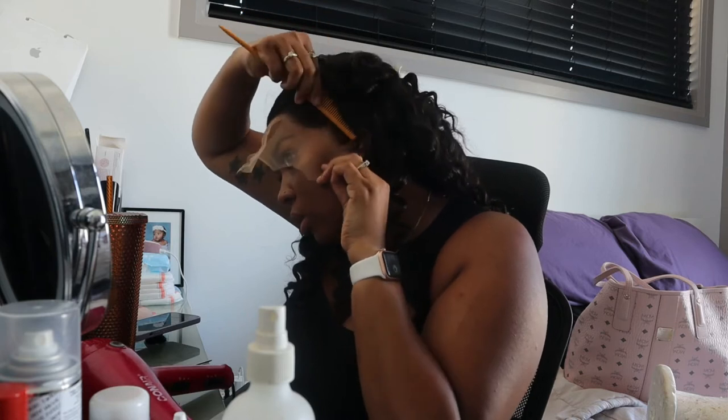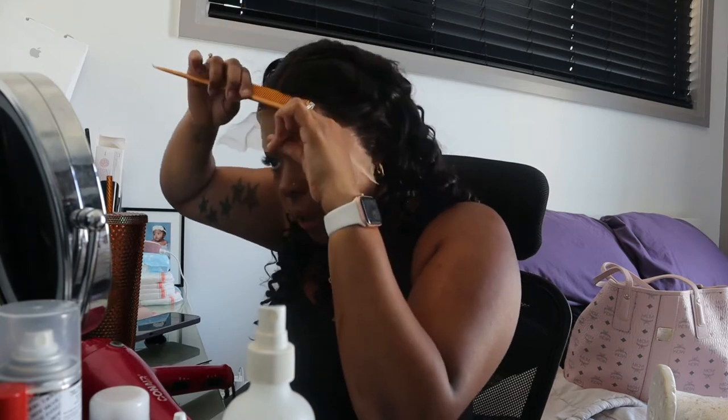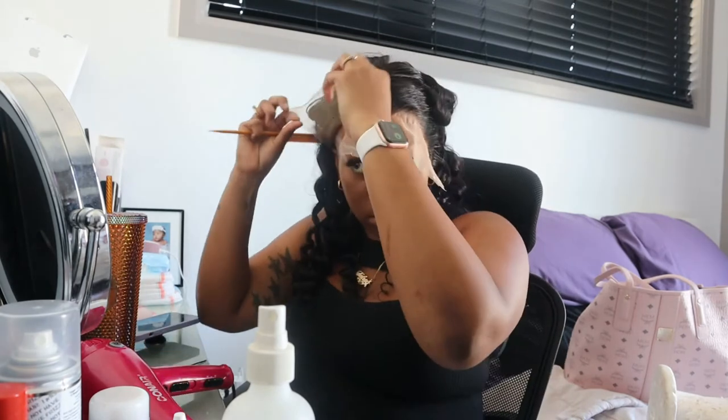I swear I'm always doing something different every time because I'm just trying to find the best way that I like my lace to be applied — and honestly, I think this time around is one of my favorites so far.